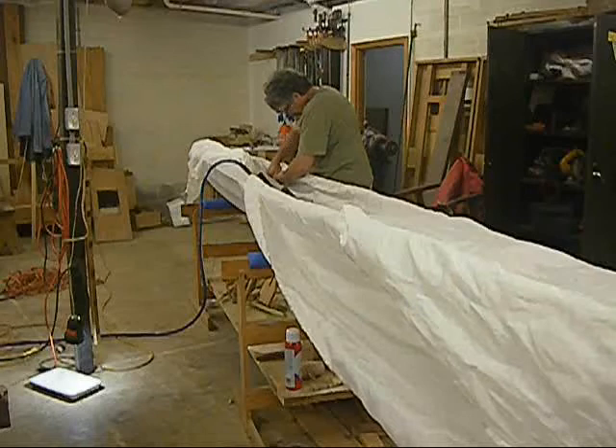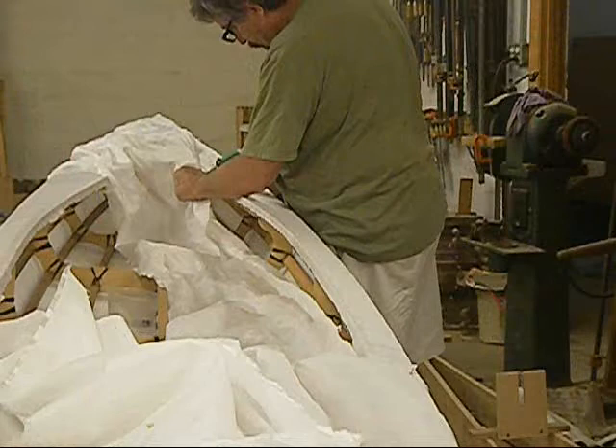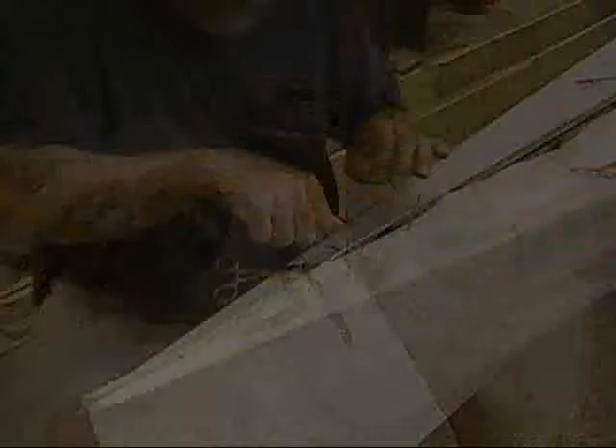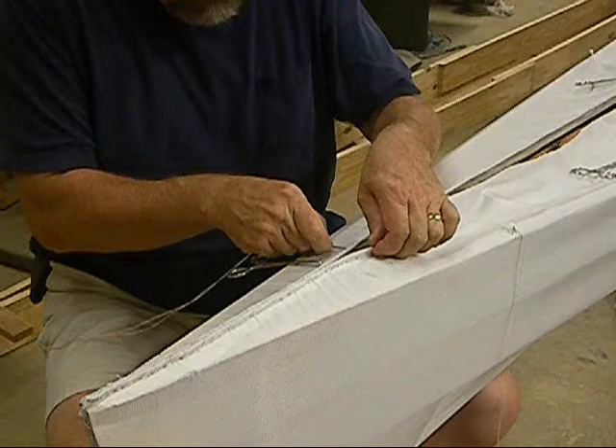Next step is skinning the boat. On some boats, the fabric is stapled in place. On almost all the boats, some sewing is required and it's not as difficult as most people think. Men seem to be scared of sewing, but it's really not that hard.